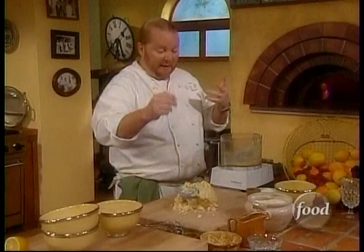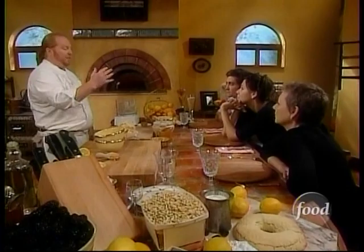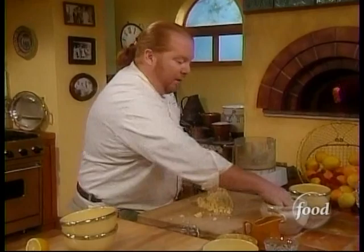We want it to be tender and flaky like a biscuit. If you've ever made biscuits or muffins, the instructions always say to just bring it together and not stir too much. Longer than a minute of mixing is going to develop the gluten, and what that gluten does is cause it to be firm — which is not where you want to be.